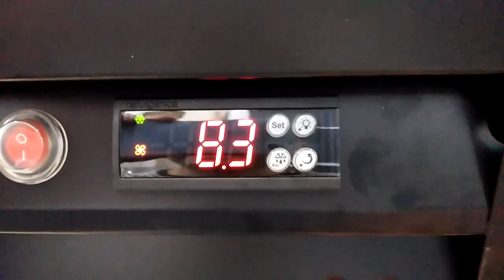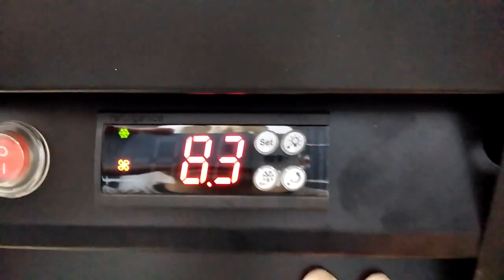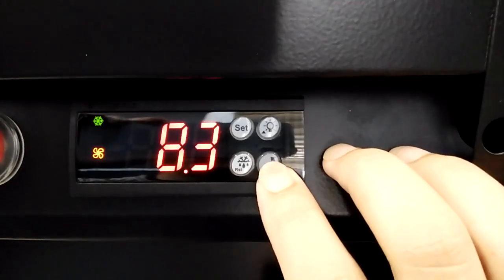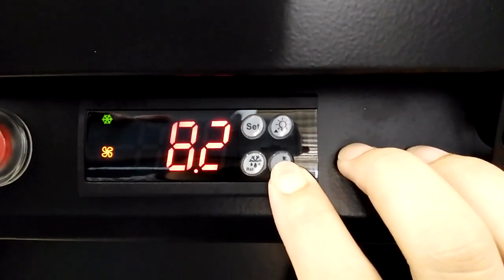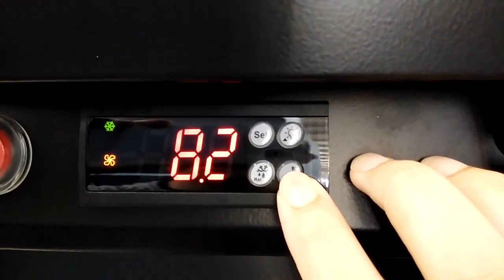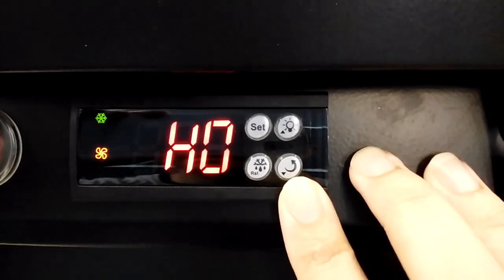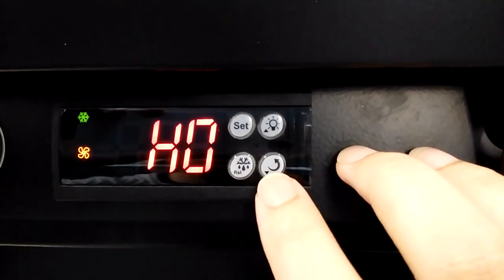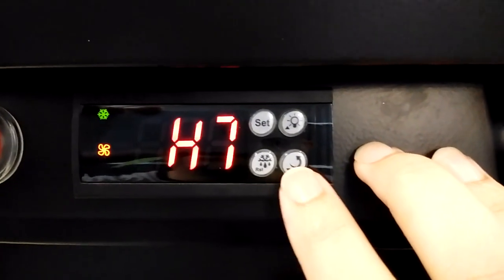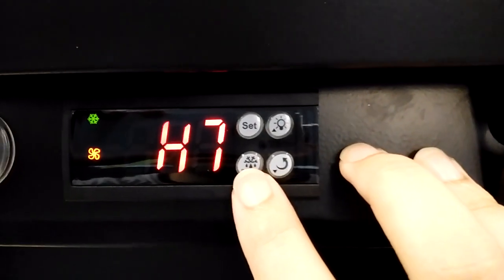The factory preset temperature unit is Celsius. To change the unit, press this button for about 10 seconds until you see H0 on the screen, then press this button again to adjust to H7 for Fahrenheit. Press this button to confirm.